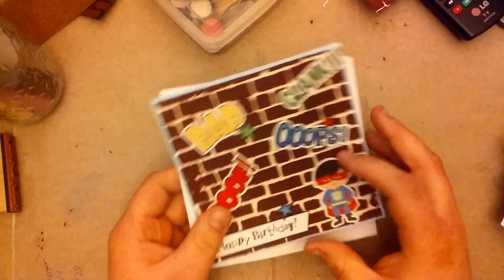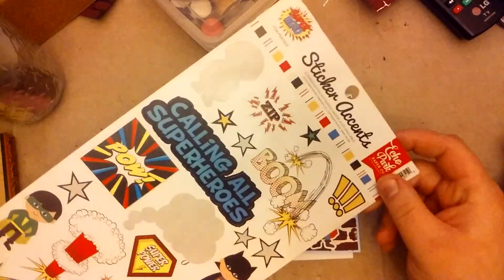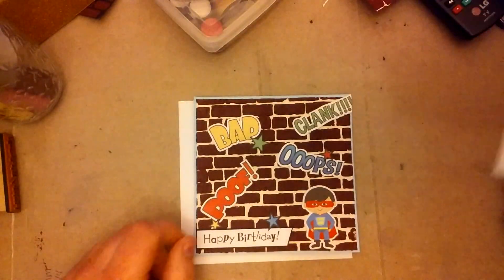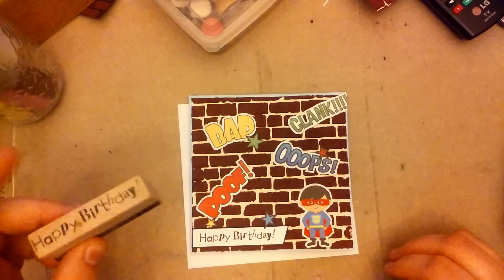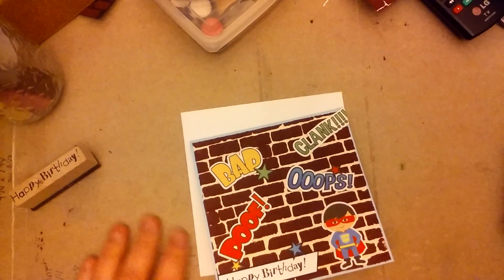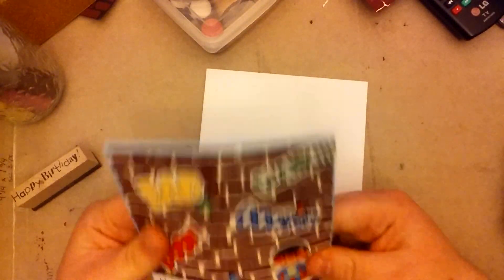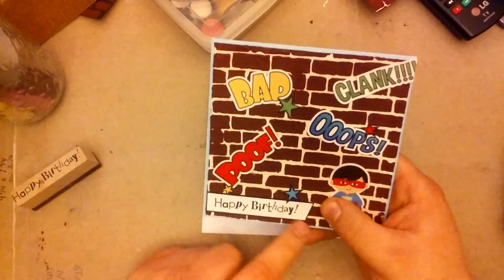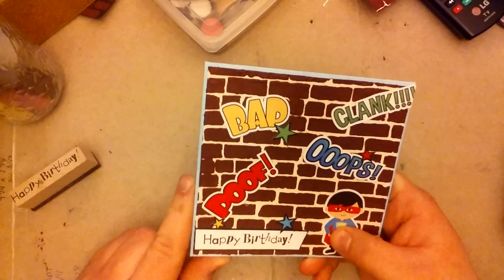All these cardstock stickers came from this Echo Park Superhero cardstock sticker sheet. I bought this from Scrapbooking for Less years ago. The Happy Birthday is from this Inka Dinka Do stamp, and inside I just put more of that modeled paper because I didn't feel like cutting up a piece of computer paper. Normally I don't put cardstock on the inside, but I wanted to get it done.